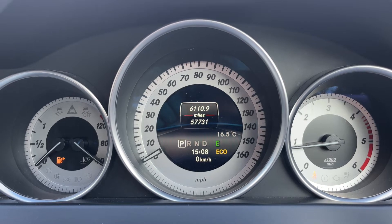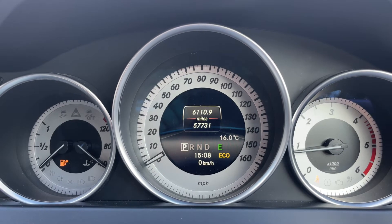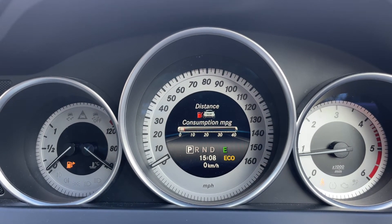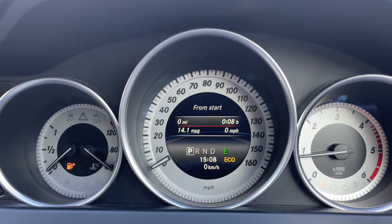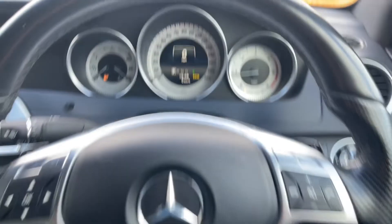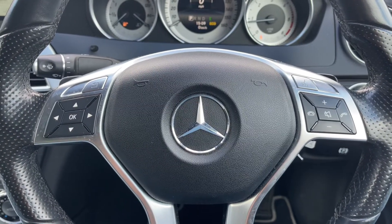On the right hand side we have the rev counter. Within the speedometer you can see the total miles of the car — they're 57,731. Beneath that it shows what gear the car is in. It's an automatic, so we are of course in park at the moment. You can change the information displayed in that section — for example, you could have a digital readout for the speedometer.